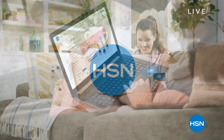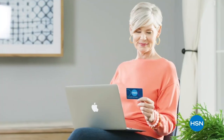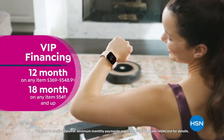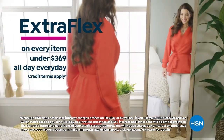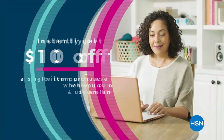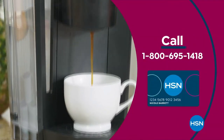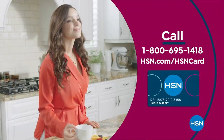Get the best deals with the HSN card. As a VIP you get VIP financing on many items, extra flex on every item under $369, at least eight VIP savings events per year, fraud protection, and no annual fee. Apply now and instantly get $10 off your first single item purchase — call 1-800-695-1418 or visit HSN.com/hsncard.